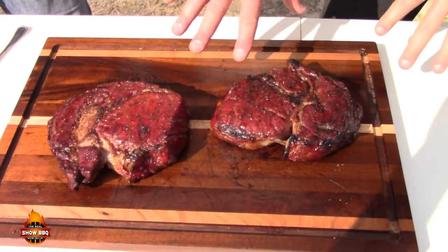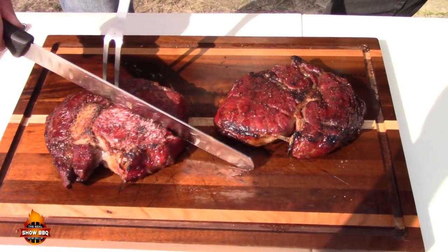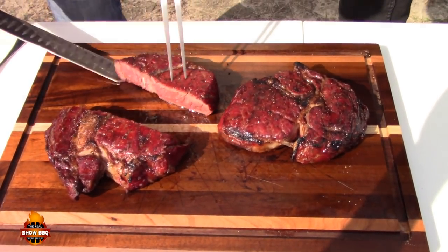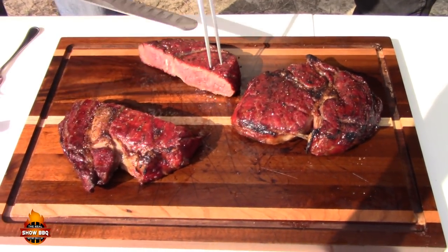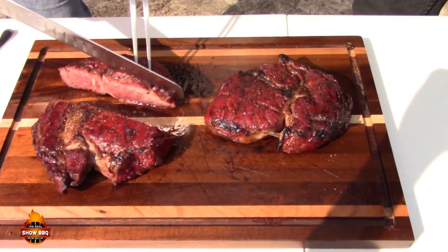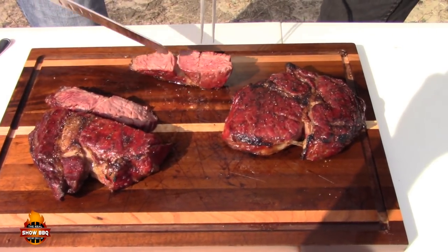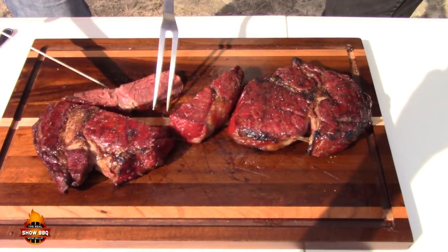Look at these steaks, they're beautiful. David's going to cut into them. One slice — look at that juice, look at that color. Wall-to-wall medium rare. You can't beat it.